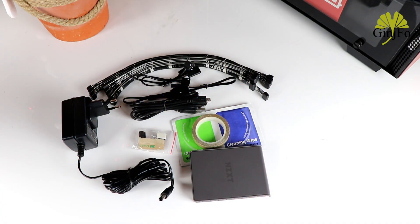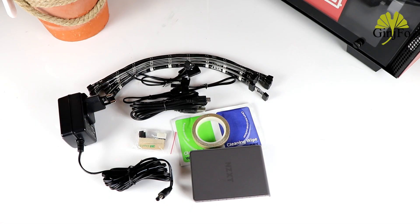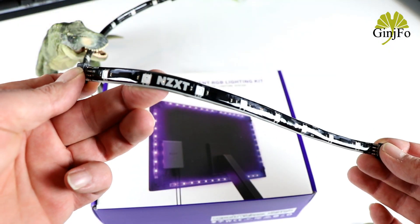Regarding the bundle, we have two small leaflets explaining how everything works. In the kit — since there are two kits available depending on your screen size — we have eight LED strips included as standard: four at 300mm and two at 250mm.